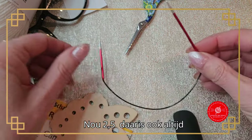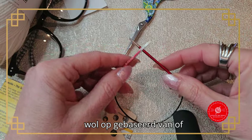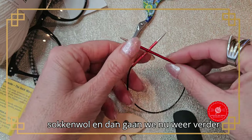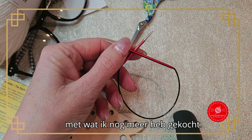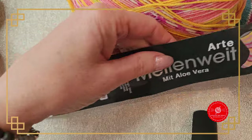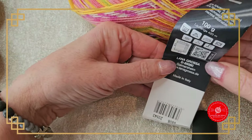The needle size of 2.5 mm is also based on the yarn — or sock yarn. And now we continue with more purchases. This nice colorful ball is from Lana Grossa.